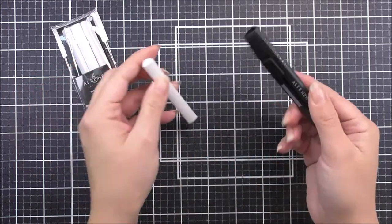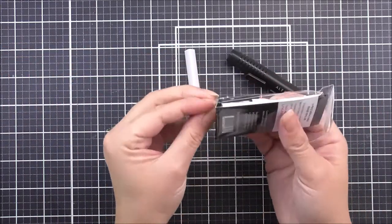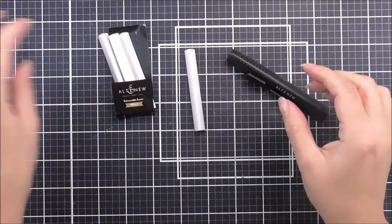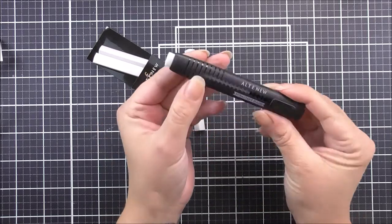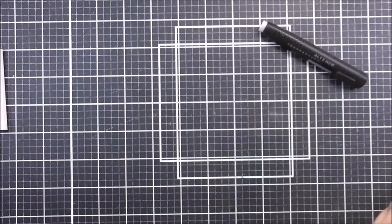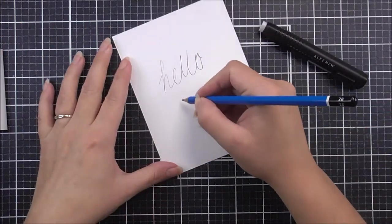It will cleanly erase pencil marks without tearing or leaving residue on any of your projects. Simply click the plastic tab on the side of the casing to advance or retract the eraser. This could also be used to condition your new photopolymer stamps.